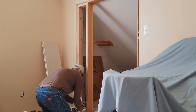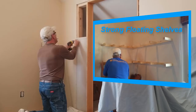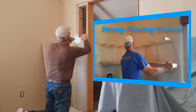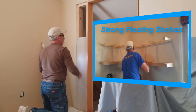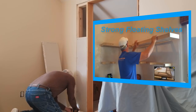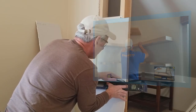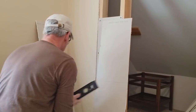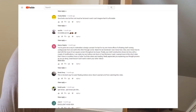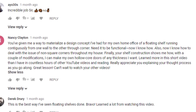In a video I did on building and installing floating shelves called Strong Floating Shelves, I showed how I went about constructing shelves that slip over brackets that are mounted to the wall. I had a very nice comment from a viewer named Nancy. Sometimes you see somebody doing something and it gives you an idea of how you might be able to build on what they've done to come up with a solution to a problem you've been trying to solve. That's what happened in this case.